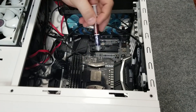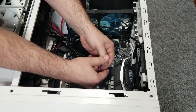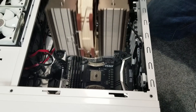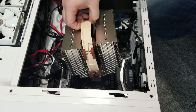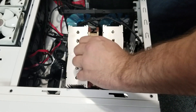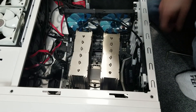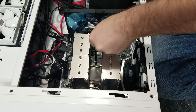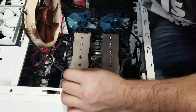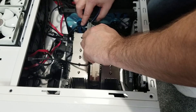Now we're going to put thermal paste on. I followed their instructions and did the dot method — normally I do the line, but why not try something different? Just a little dab in the middle. Then we drop this giant cooler in. The fan that comes pre-mounted in the box keeps me from getting to the screws, so I have to take that middle fan out. That allows me to place the spring-loaded screws properly. Then you mount your fans by taking the little metal pins and stretching them over the tower.